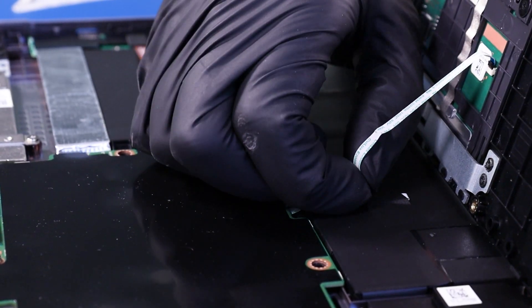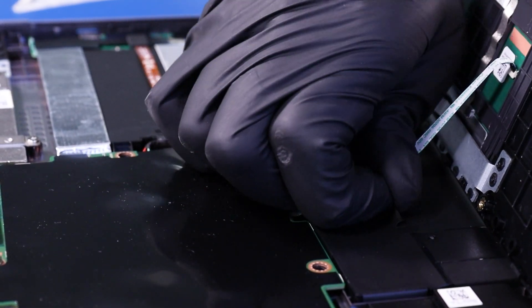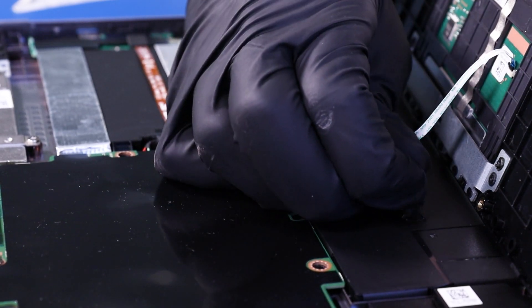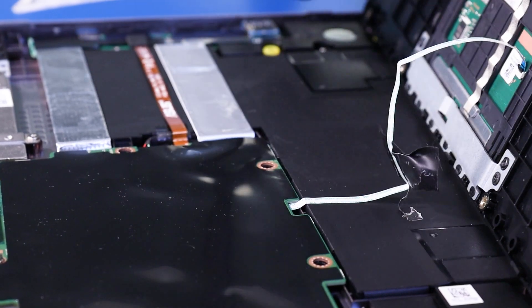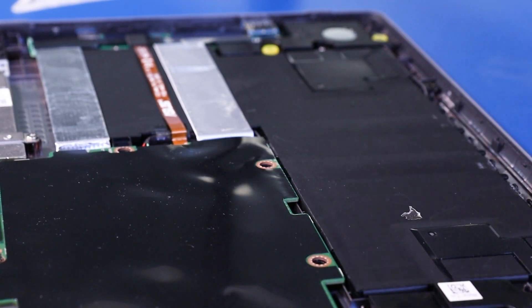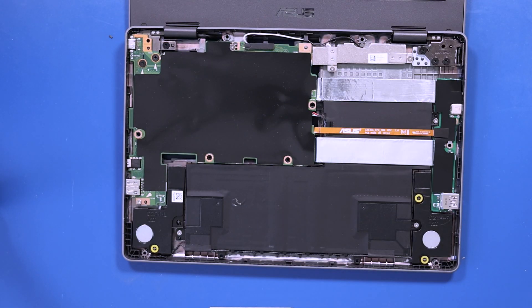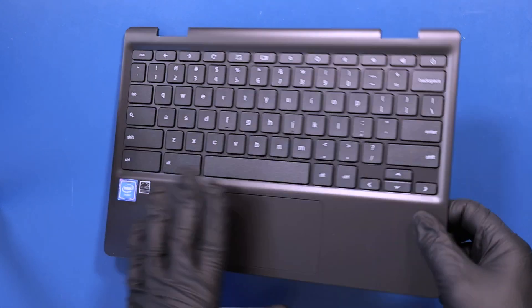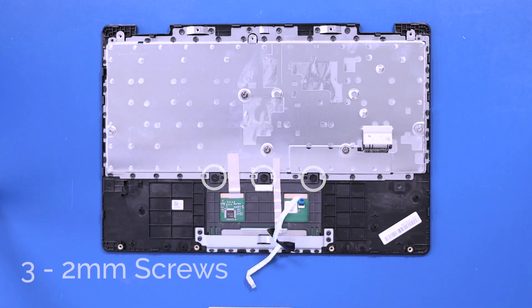Peel back the tape and thread the touchpad cable through its slot. Flip the palm rest over and remove the three 2mm screws from the touchpad.